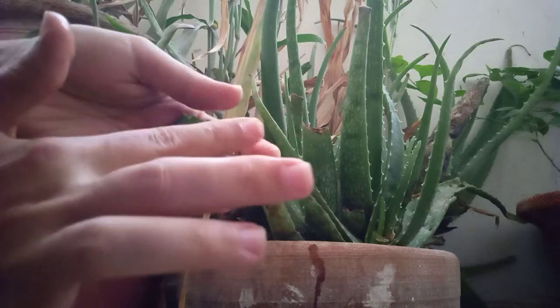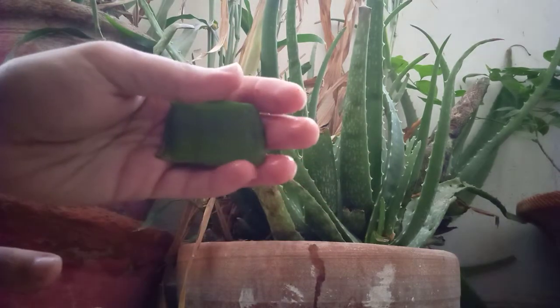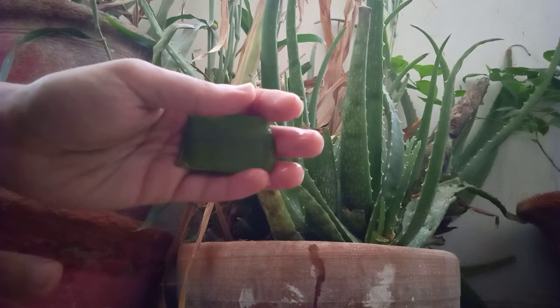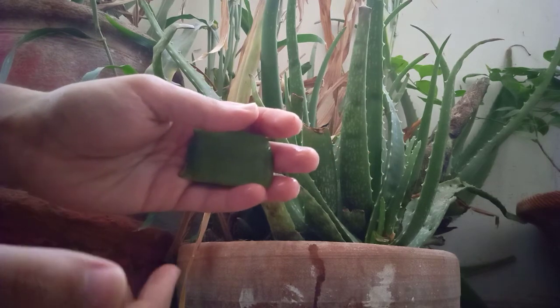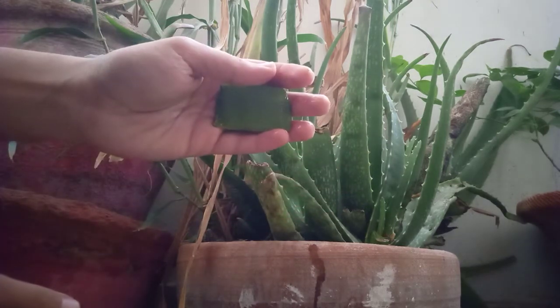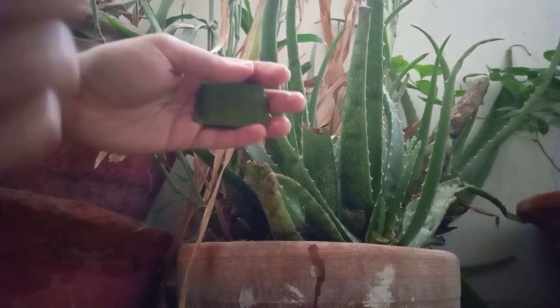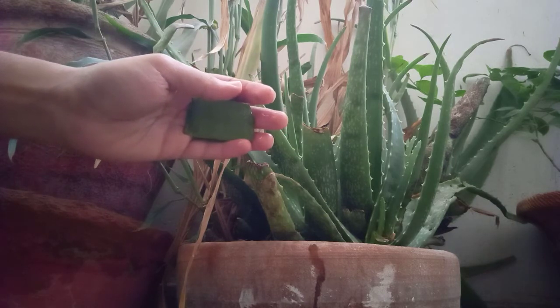Once you are done, this is the aloe vera. You can use it on your face, or you can even eat it — it's good for both. It's edible as well.